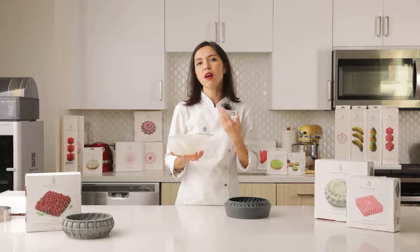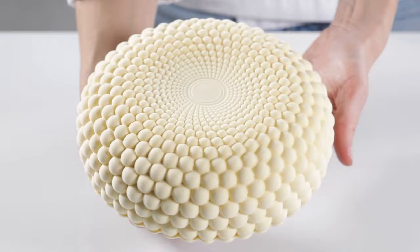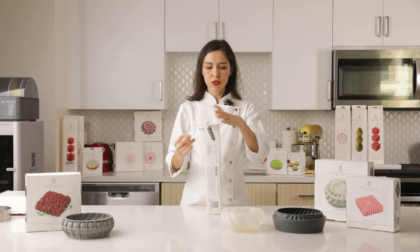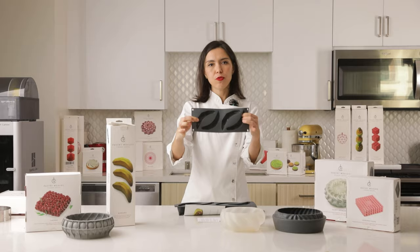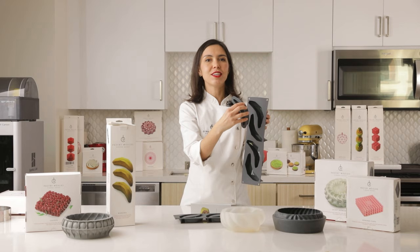Some of our molds we make at the factory and some of them we make in Ukraine — this is a totally handmade process, we cast them one by one, and it just depends on the design. We have molds in different sizes and this one is for individual cakes. In this banana mold I have a banana mold for cake. We also have a special mold for fillings just to freeze everything you need to put inside, and a cutter for sponge to cut your sponge easily so it fits the mold. And of course I have a banana cake recipe here.